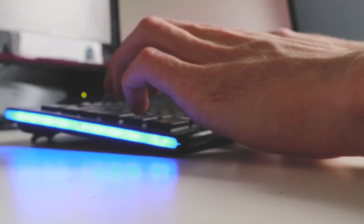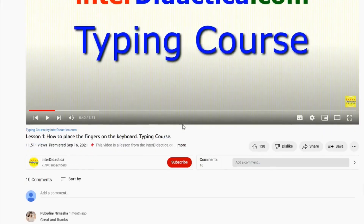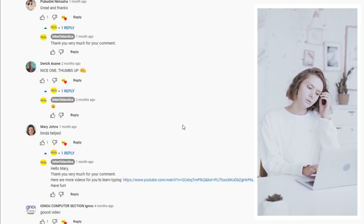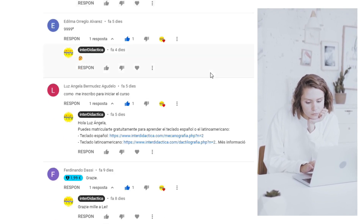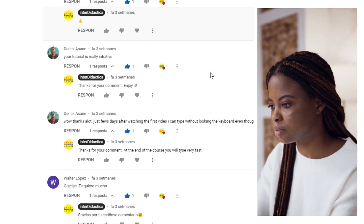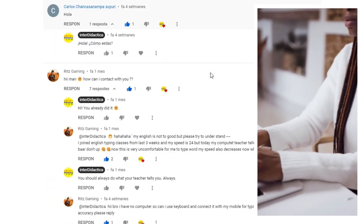If you are going to start the course, or you have already done it, put aside your shyness and post your comment too. Tell us your first impressions, your expectations, your experience so far. Are you happy with your progress? Are you satisfied with your results? Which keys do you find the hardest ones? What's your goal? Do you just want to learn to type without looking at the keyboard, or do you want to lead the speed ranking?